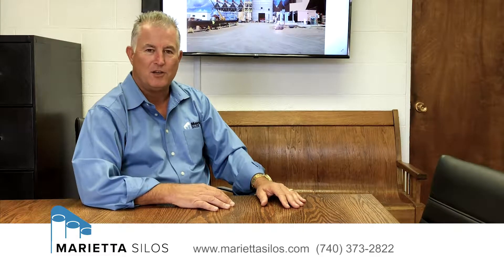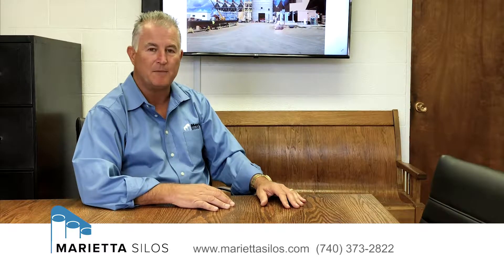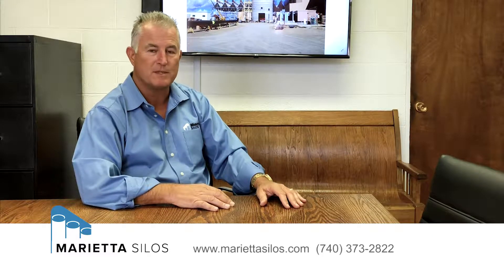I would like to talk to you about the different methods of constructing a concrete silo in the United States today. There are two typical systems that are used: one is the jump form system and one is the slip form system.